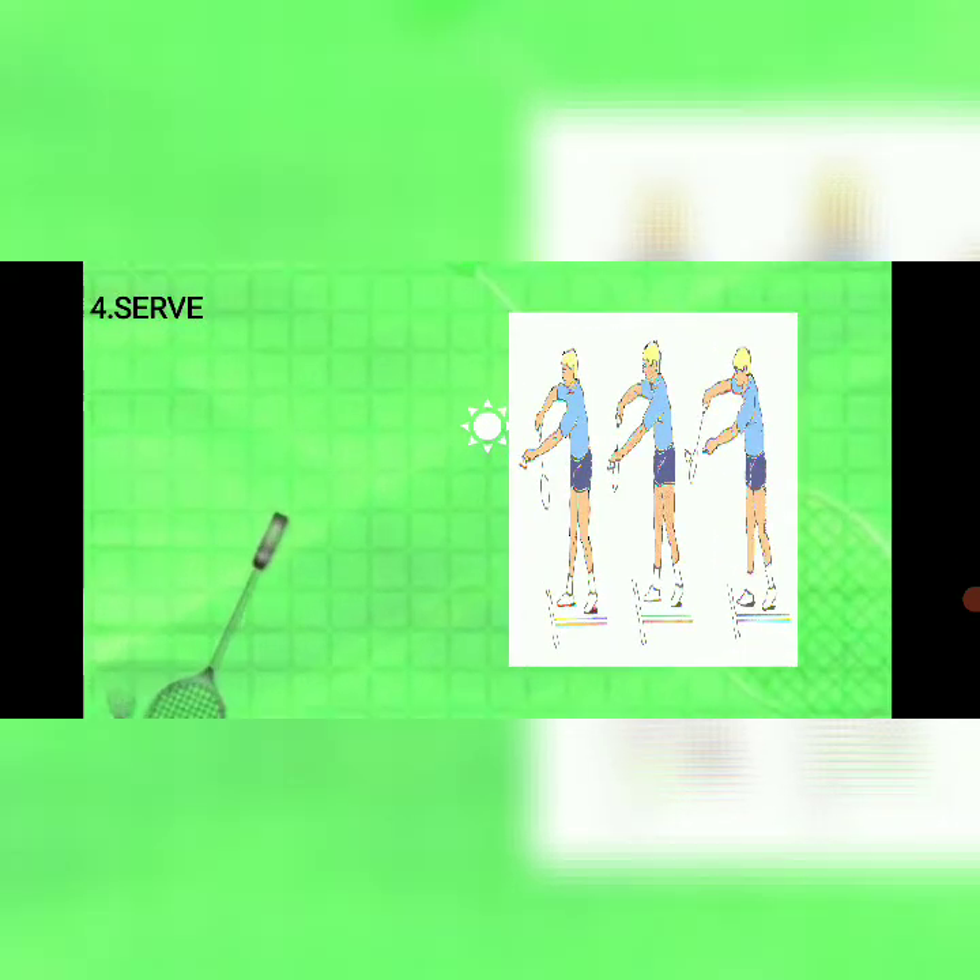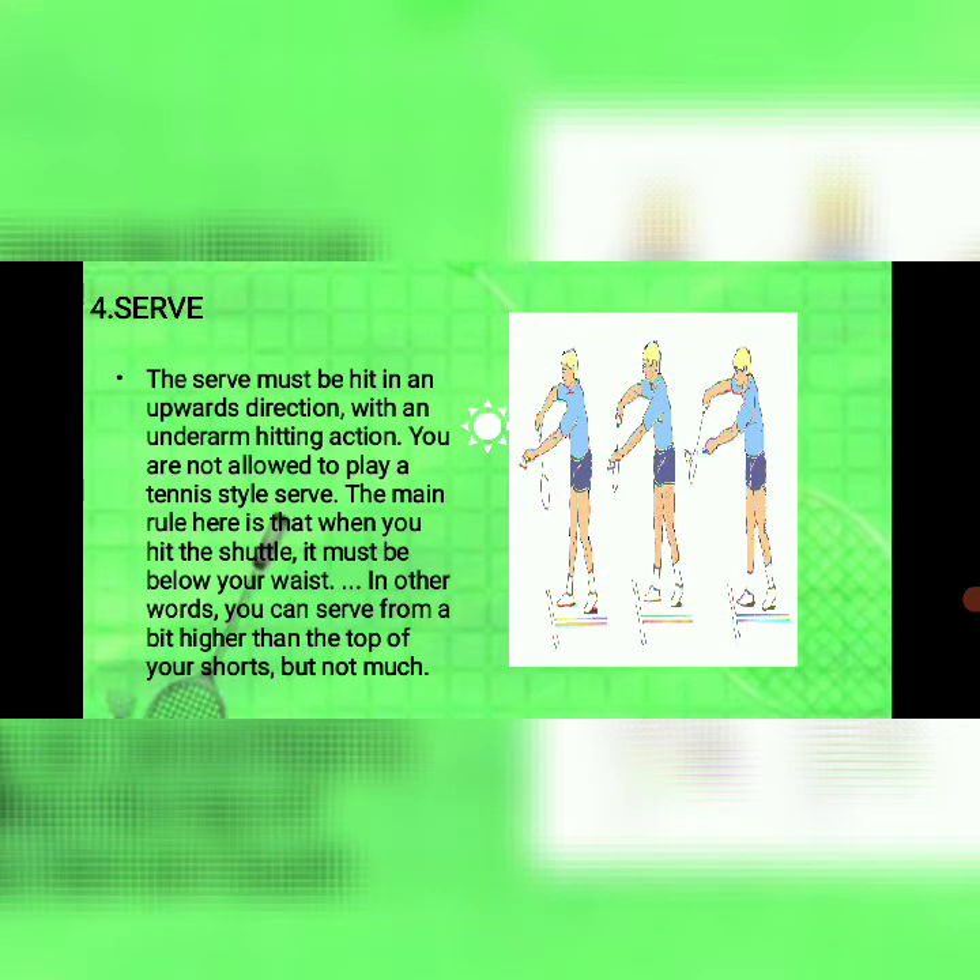Number four: serve. The serve must be hit in an upward direction with an underarm hitting action. You are not allowed to play a tennis-style serve. The main rule is that when you hit the shuttle, it must be below your waist — in other words, you can serve from a bit higher than the top of your shorts, but not much.